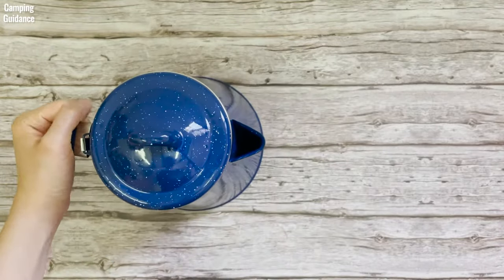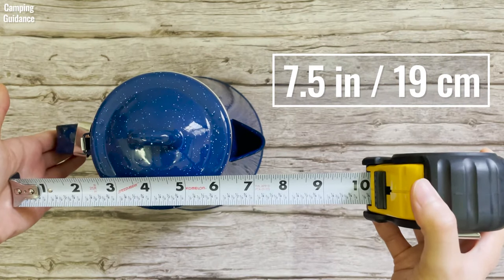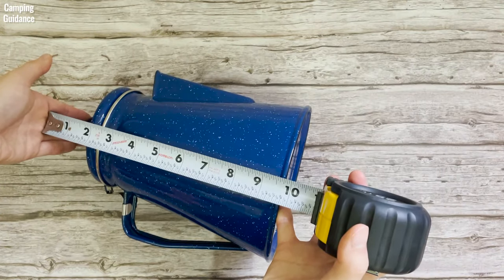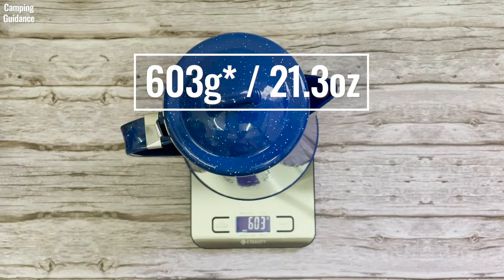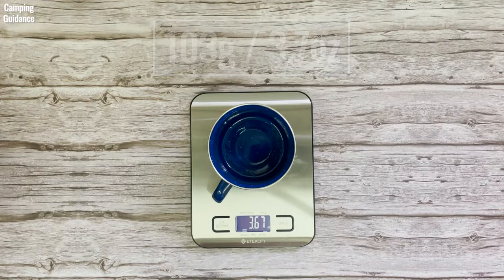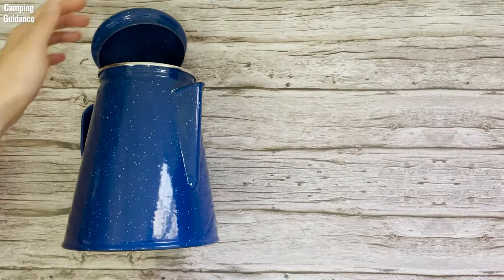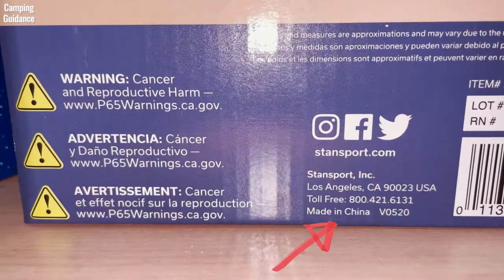Here are my personal measurements of the Stansport 8-cup enamel coffee percolator. Length from handle to spout: about 7.5 inches or 19 cm. Diameter of lid: about 4.5 inches or 11 cm. Diameter of base: 6.5 inches or 17 cm. Height from base to perking knob: 9.5 inches or 24 cm. Weight of entire percolator: 604 grams or 21.3 ounces. Weight of each enamel mug: 103 grams or 3.7 ounces. Diameter of mug: 3.5 inches or 9 cm. Height of mug: 3.25 inches or 8 cm. Here's what the Stansport percolator looks like beside a 32-ounce and a 16-ounce Nalgene bottle from the side and from the top, and it's made in China.